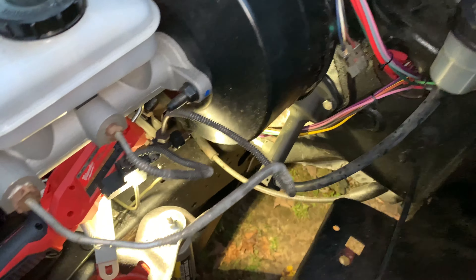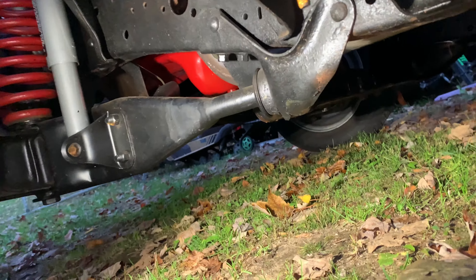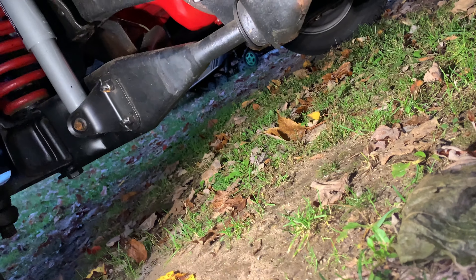That took care of that. The braided stainless line I got on Amazon — it's 24 inches long, dash-3 on both sides, but I have a 90-degree fitting on the transmission side. If this line was a quarter of an inch shorter I wouldn't have been able to use it.